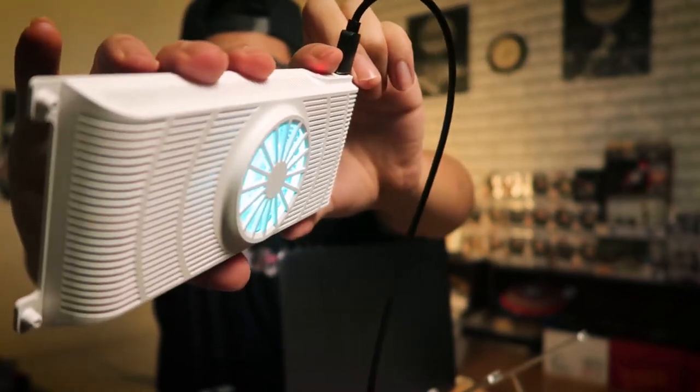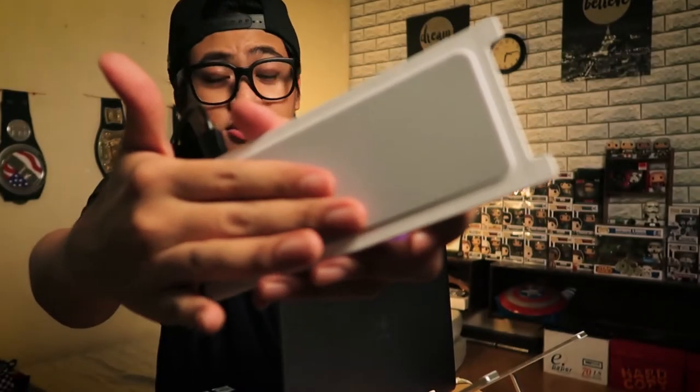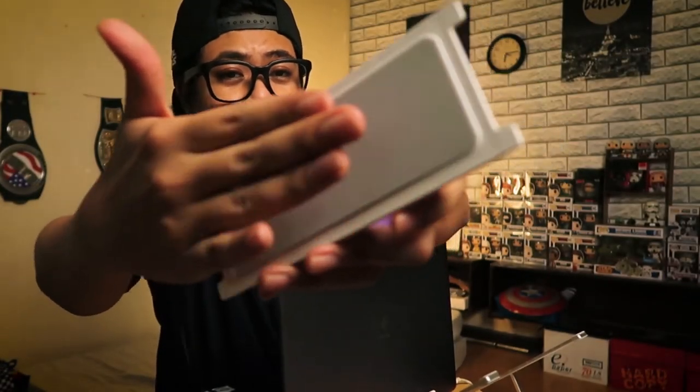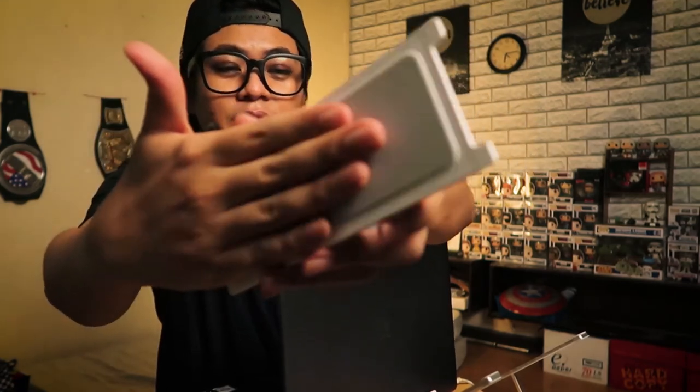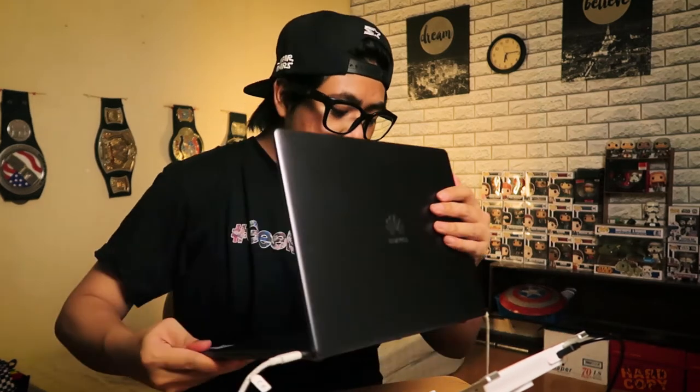It seems to be cycling between green and blue. The fan is spinning and now the cooling pad is active — wow, that's really cold! Feels like it's been in a refrigerator. That's pretty cool. Let's place the laptop on the bracket — that's exactly the place where my laptop heats up, so that is perfect. I'm not entirely sure how to test this formally, so let's just quickly open up Adobe Premiere.